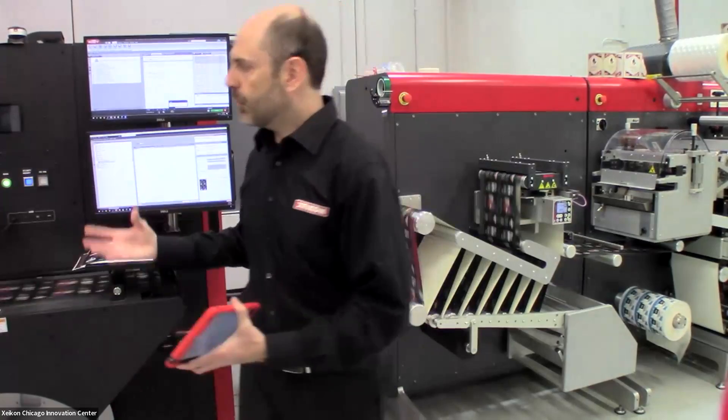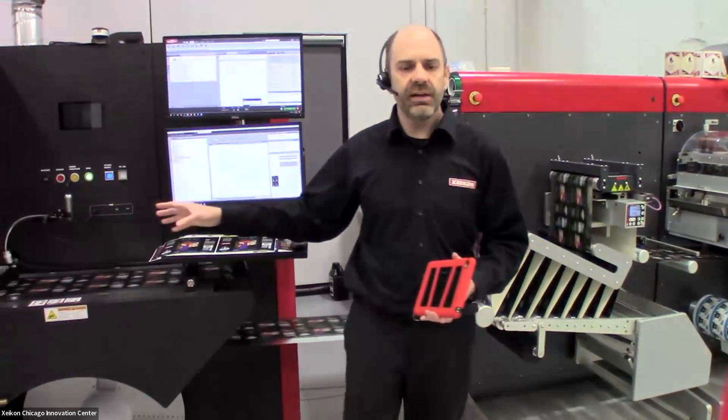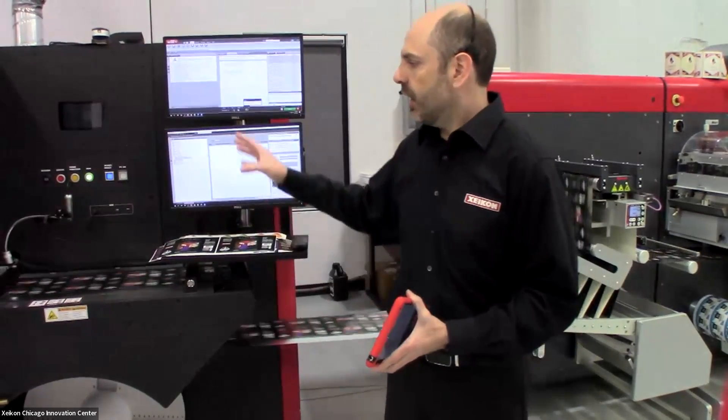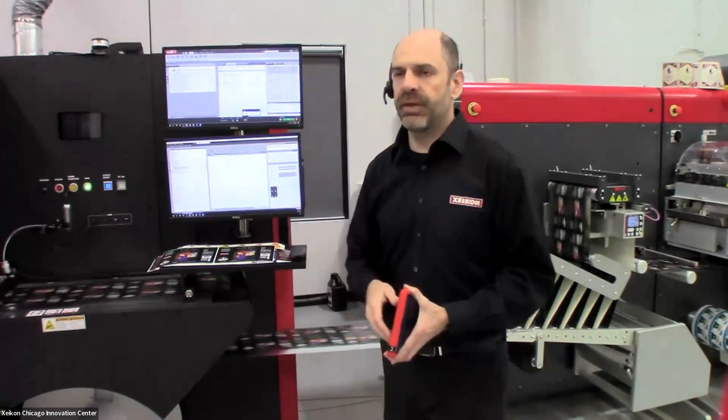Along with full rotary printing, we also have the ability of no frame sizes. That means we can make maximum use of your web to help save money by using every inch of that web.